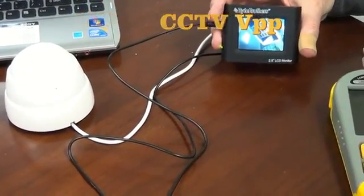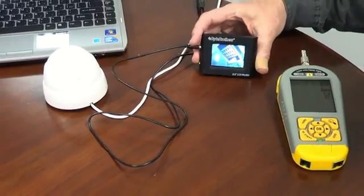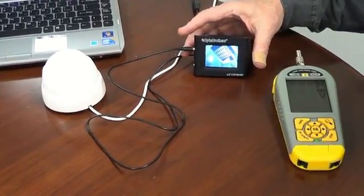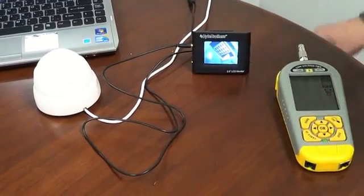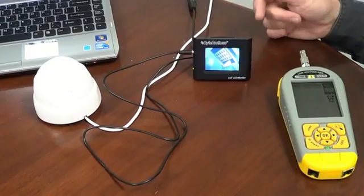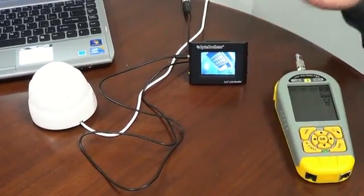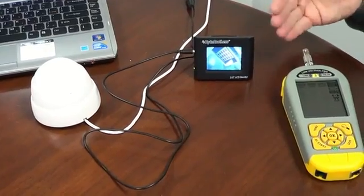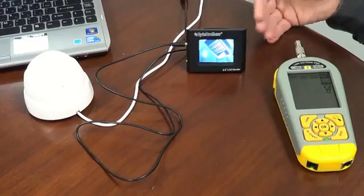But let's say we were in a different situation — we just ran a huge cable across a Walmart superstore, we had Baluns, we had Cat 5/6 cable, all of that involved — and we'd like to know how close to one volt peak-to-peak our video signal is. Do we still have a strong video signal?